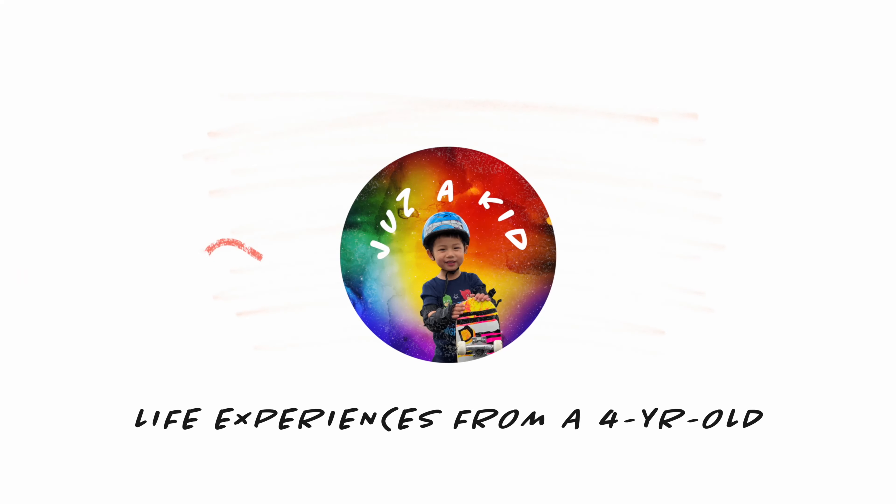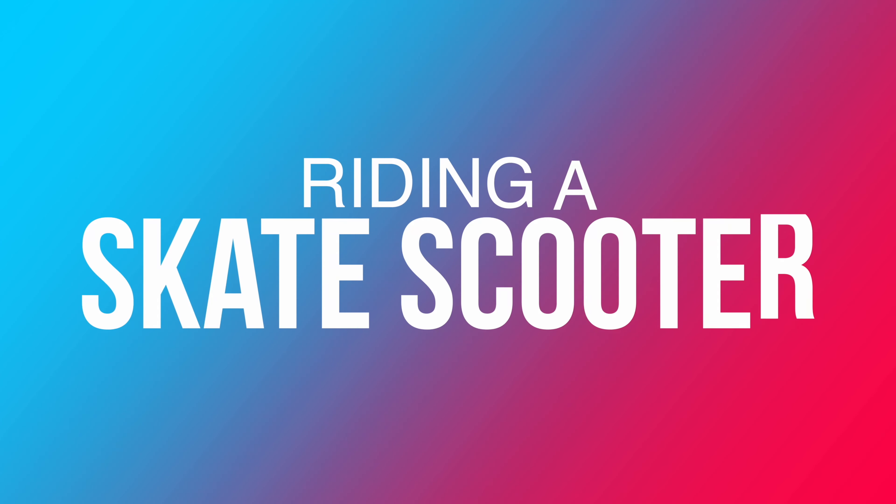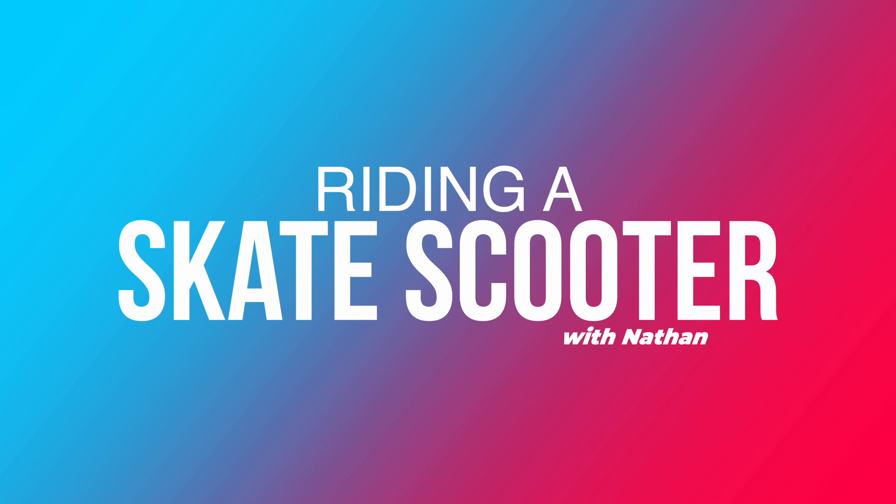When I grew up, I wanted to be just a kid. Today we're going to ride the skate scooter.